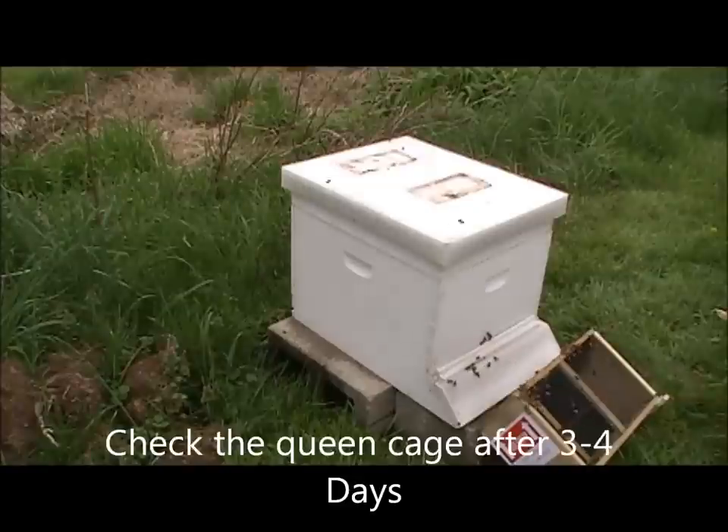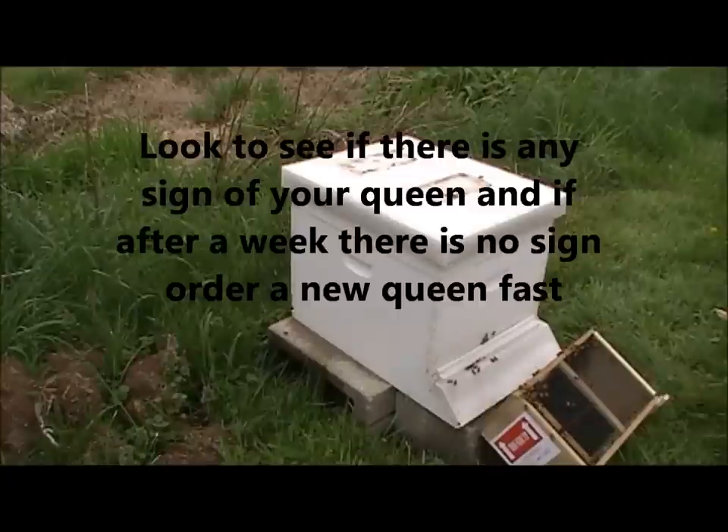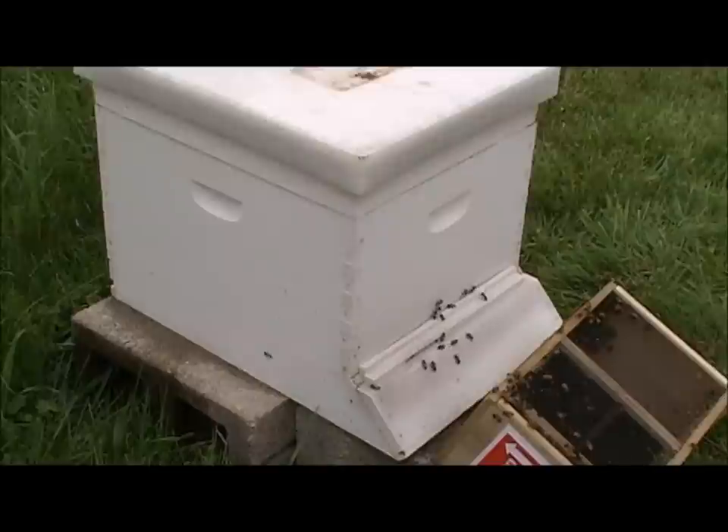And I'll show you here in a minute. If she's still in the cage, I'm obviously going to leave the cage in there until I get back, which will be Sunday. The first thing I'm going to do is check this. Most people let it sit in there a week anyway. See how quickly they calm down? Bees will travel up to a mile to a mile and a half looking for food.